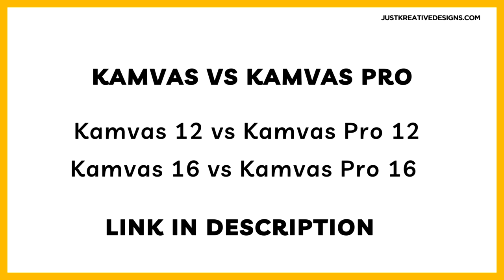Curious about the differences between the Canvas and Canvas Pro Series? Looking for a compact Canvas 12 or 12 Pro? Check out our latest video right on your screen or find the link in the description below. Discover everything you need to know to choose the perfect graphic tablet for your creative journey.